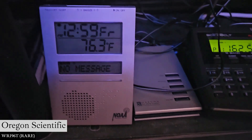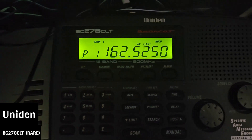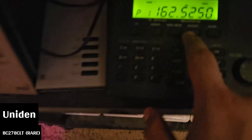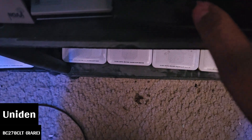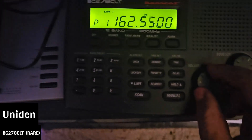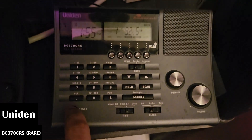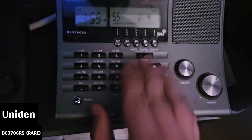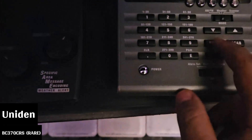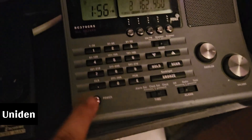WR-196T Oregon Scientific, as seen in yesterday's required weekly test video. This I also just picked up the other day, which was in my monthly test video — the Bearcat BC278CLT. And my trusty BC370CRS, monitoring WVKR, and also for some reason on hold. Alright, well we're just going to let that do its thing.